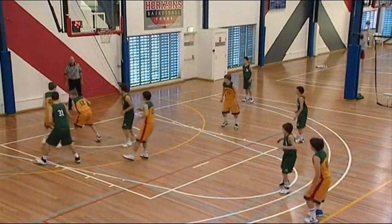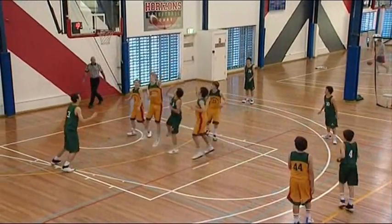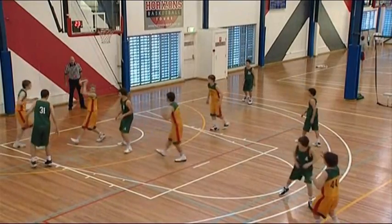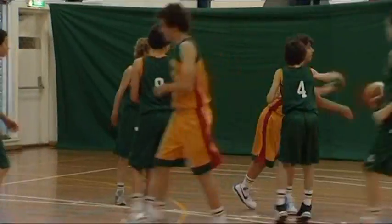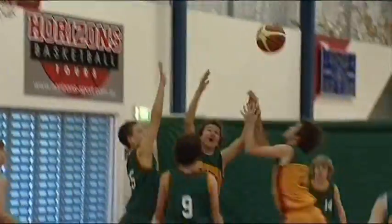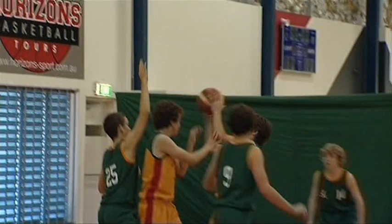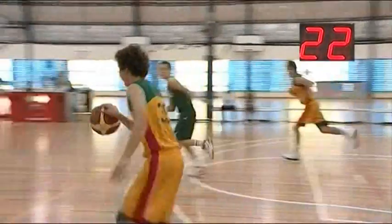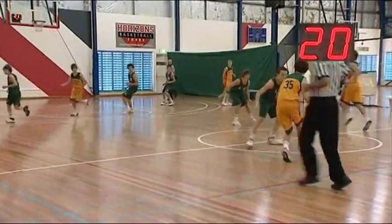Once a shot is taken, you reset the shot clock. It should be reset as the ball hits the ring, but you don't start it running until a team has control of the ball. Here is an example where the rebound is contested. You can see the shot clock was at 22 — an error must have occurred here. It should have still been at 24 because the shot was taken straight away.